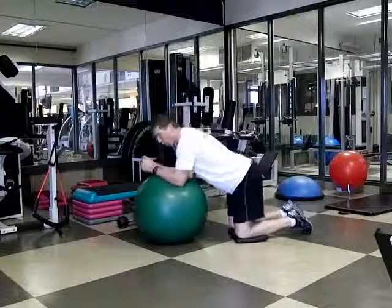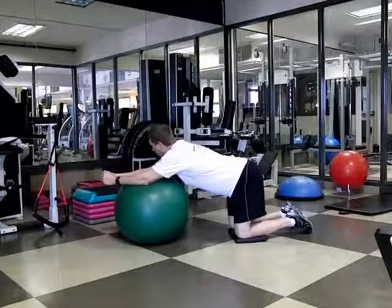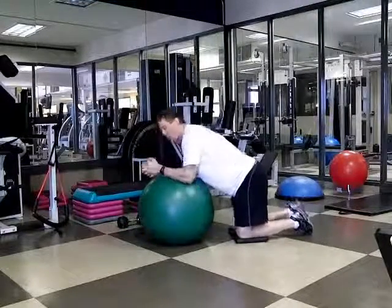We're going to put our forearms down onto the ball, making sure that our elbows are directly underneath our shoulders. I don't want the ball too far up front, and I don't want the ball too close to my body, so my upper arm is vertical to the floor.